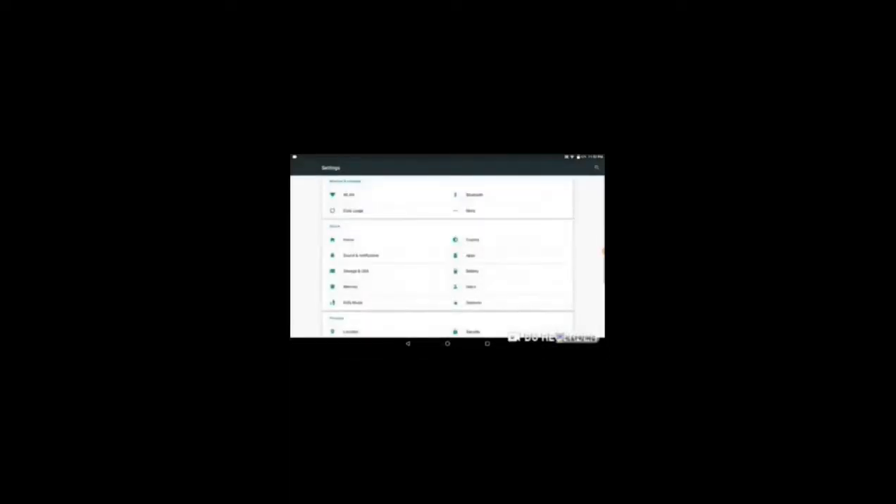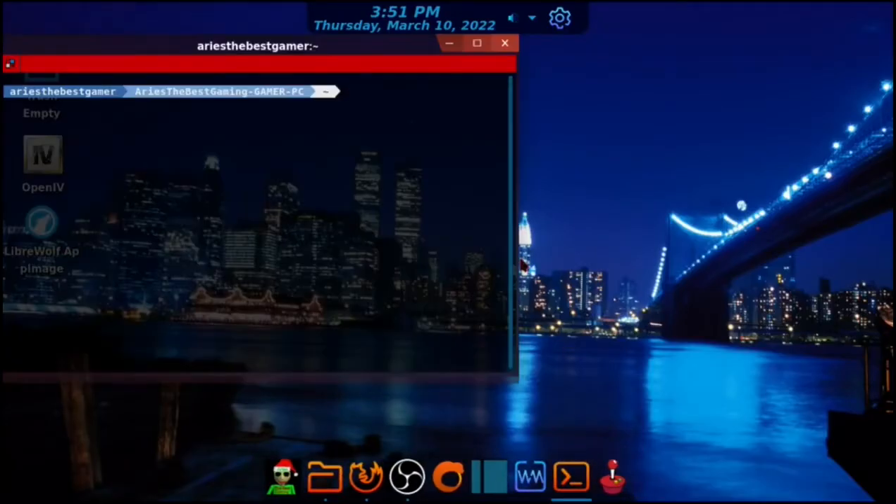Once the tablet factory resets after unlocking the bootloader, go to Settings again, then go to About Device, press Build Number seven times, then go to Developer Settings and turn it on, and turn USB debugging on. You don't have to turn OEM unlock on because the bootloader is already unlocked. Go to the terminal or CMD if you use Windows.